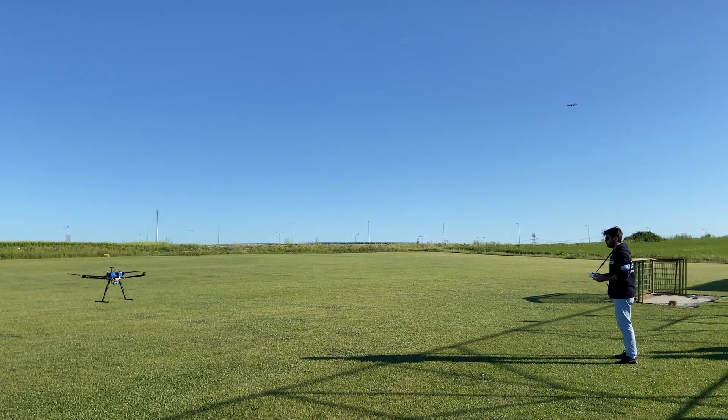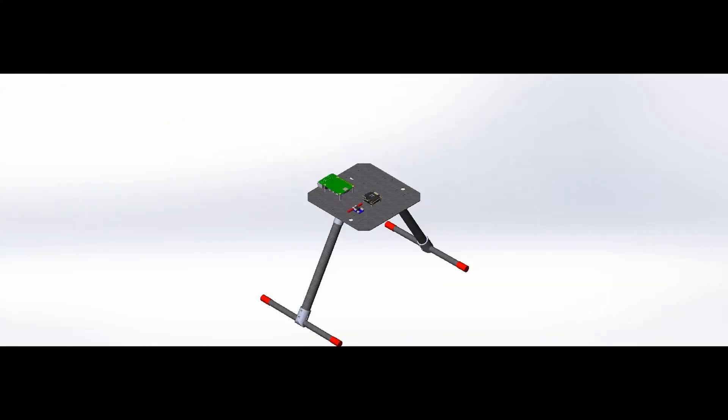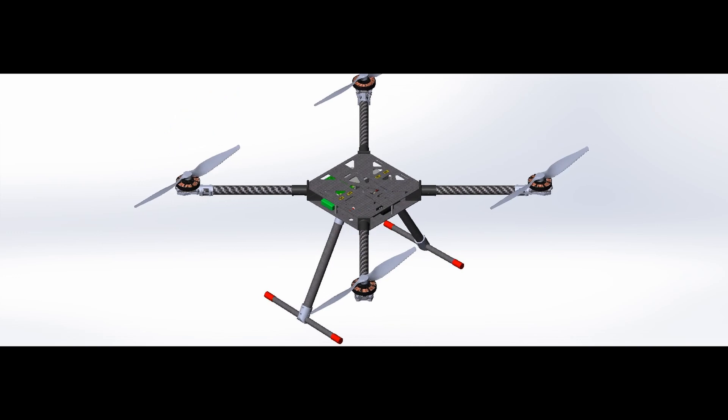The UAV is designed considering maneuverability, stability, and optimal mission time to complete all mission tasks. It is designed as an X-frame quadcopter with four motors attached to the ends of cylindrical carbon fiber arms. The mainframe consists of two square carbon fiber plates to achieve lightweight durability.